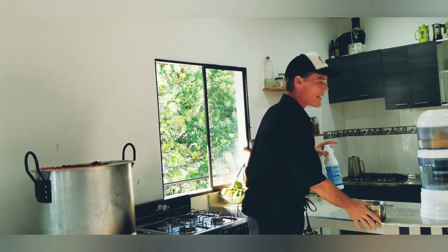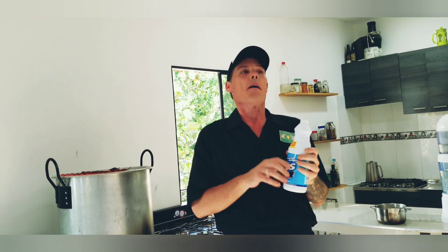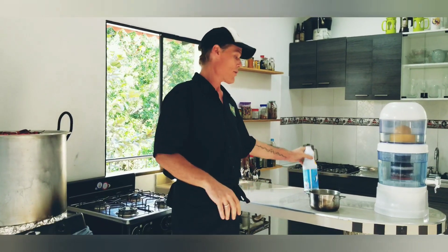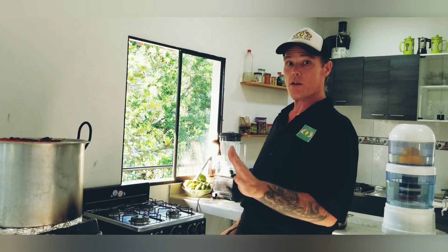Now, finding this bleach in the house, I realize it's 3.6% concentration and not 5.25%. If it's 3.6%, it's 7 teaspoons per liter of water to make your disinfectant or sanitizing solution. So be aware: it's 7 teaspoons per liter if it's 3.6%, or if it's 5.25% — which are the two common measurements — it's 5 teaspoons per liter.